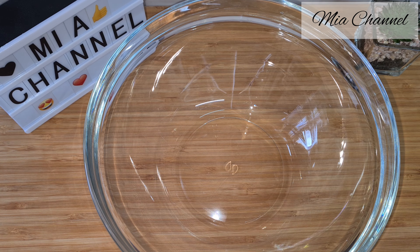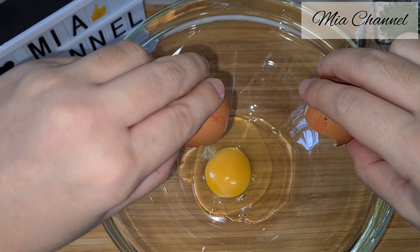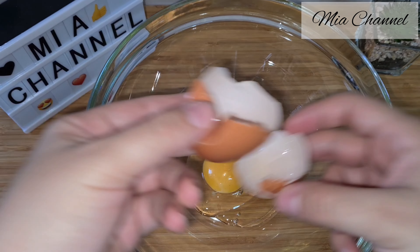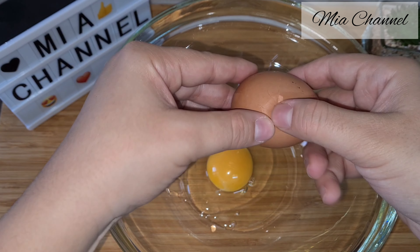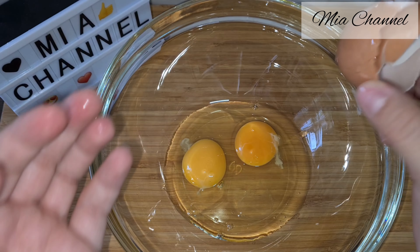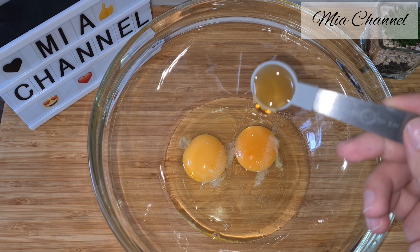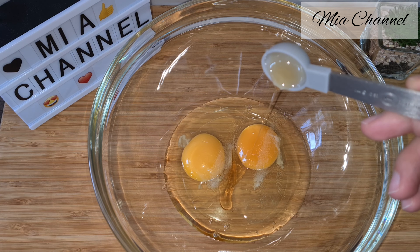If you are interested, let's start by preheating the oven at 180 degrees, then butter and dust your baking tin with flour or cocoa powder. Then in a large bowl take two eggs at room temperature with one quarter of a teaspoon of salt and one teaspoon of vanilla extract.